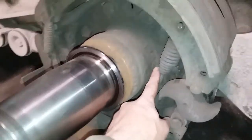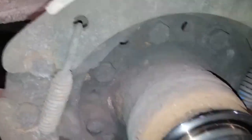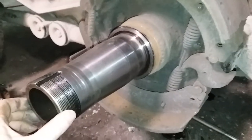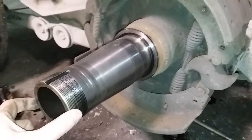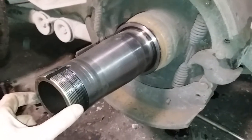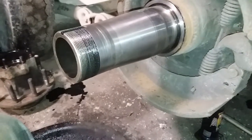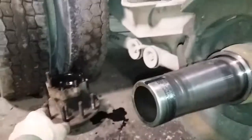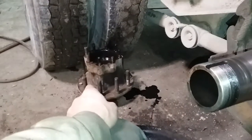Then you weld around here and weld two plug welds here, and there's one over here that's kind of hard to see. I think this one's been on here for a good many years — I can't even remember. At least five or six years since I did this, maybe more. Anyway, I just want to share with you what happens and why your spindles get worn out.